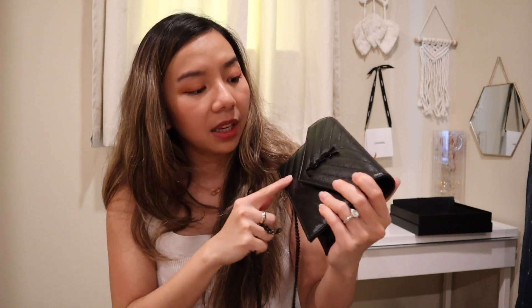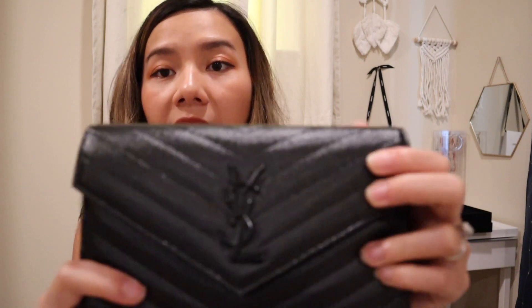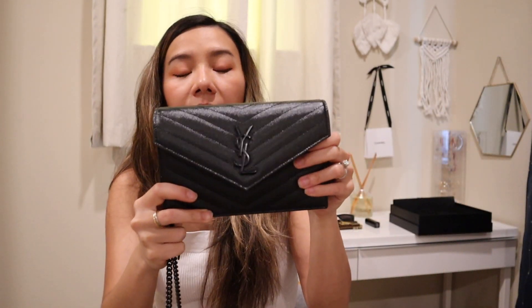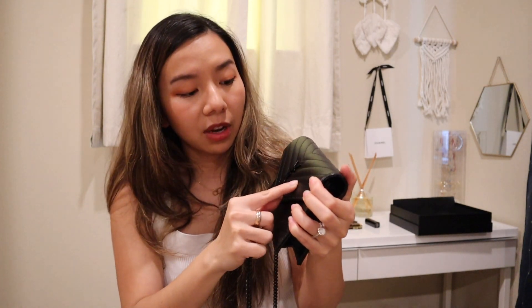I also picked this bag because it's small. I'm really petite, so this bag fits my body frame perfectly. The leather — it's a grain leather — is very durable and non-scratchable, so you can be a little carefree with it and it will still last a very long time.